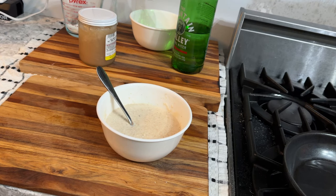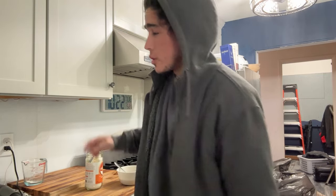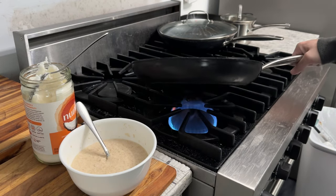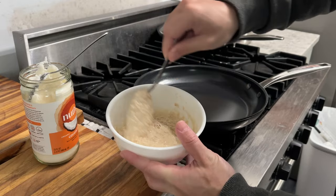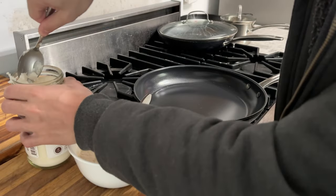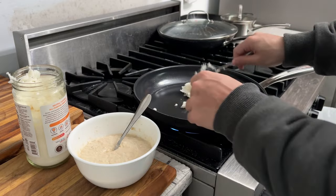That's pretty much ready, so we're just going to cover this and let it sit overnight. Then in the morning we'll have our pancakes ready. So we'll turn the gas on. As you guys can see, the pancake batter has set up a bit — less soupy. I'm just going to use maybe two tablespoons of coconut oil.